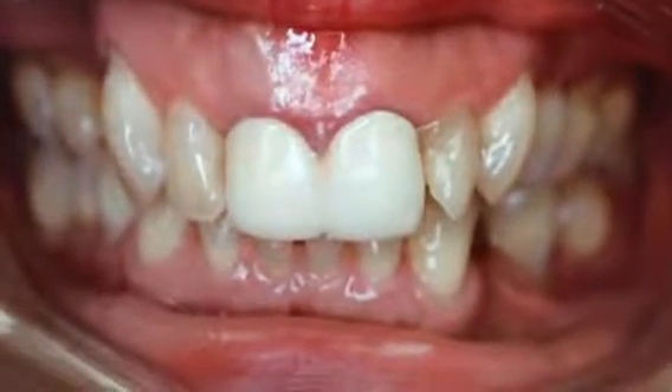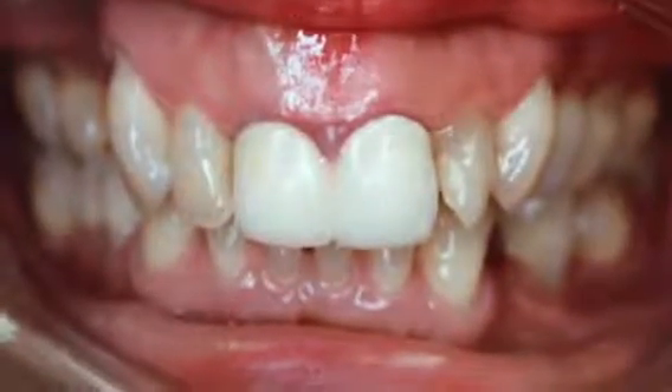So this is before we started treatment. We had some crowns done in the Philippines, right? Yes. And how long did you have them? Ten years. So they didn't fit very good, the color wasn't good. And so we recommended some whitening and some new crowns and added a few on the sides to make them blend.